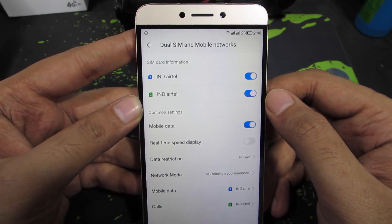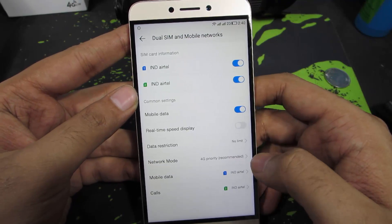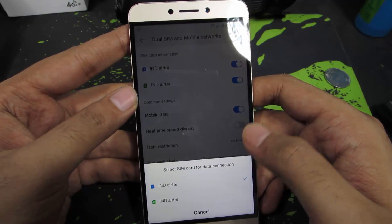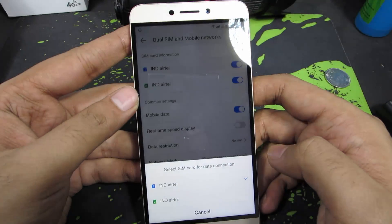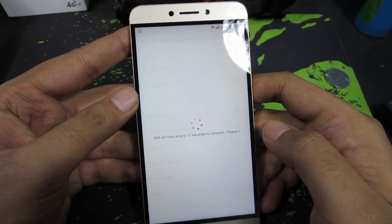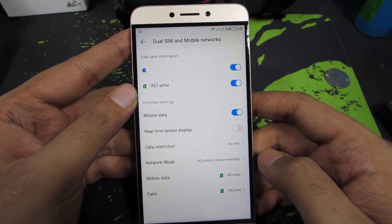If they are not detected, simply restart your device and they will be detected. Over here we can choose the default option for mobile data and for calls. If you want to use SIM 1 for mobile data, just use this option, and if you want to use SIM 2 for mobile data, select that option. It just takes a few seconds to configure.